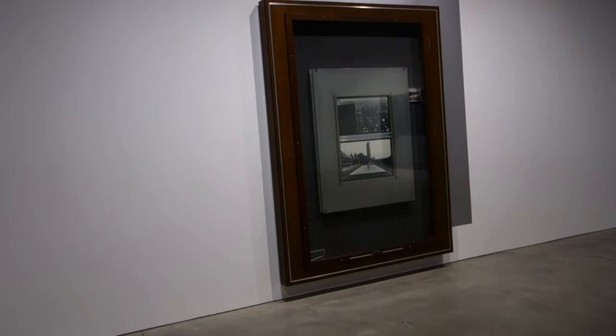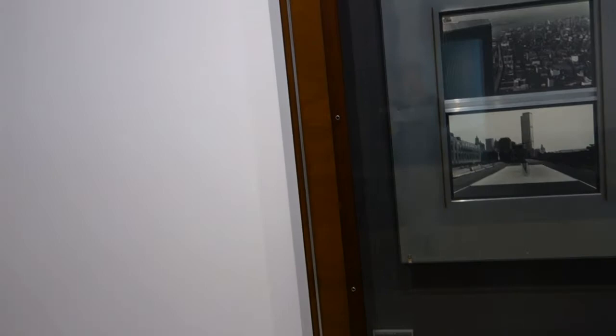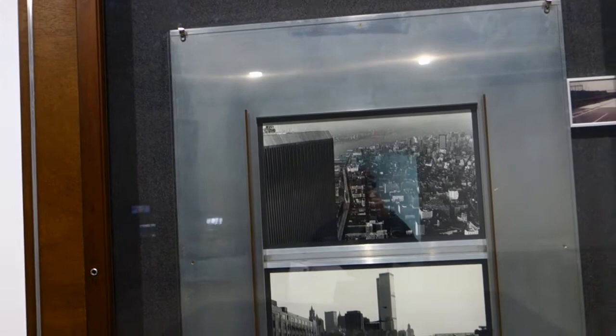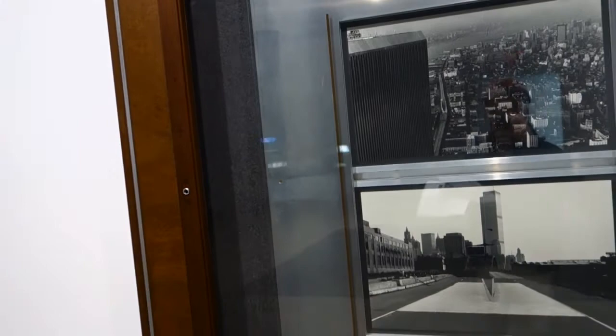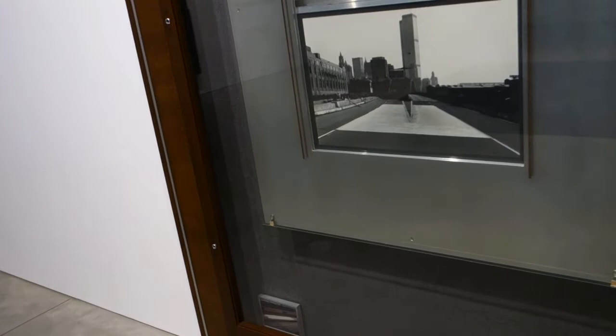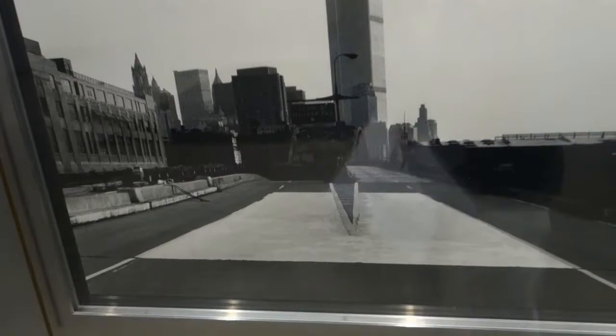This is an intriguing piece. This is by Reinhard Mucha, Untitled, Pro Paint New York West Side Highway, 1977. They say that Reinhard is from Düsseldorf, Germany, born 1950. He synthesizes found materials and constructs vitrines made of wood, felt, glass, and examines the museum as a site — a place where attention is focused. Yeah, we've got some old views of downtown Manhattan.